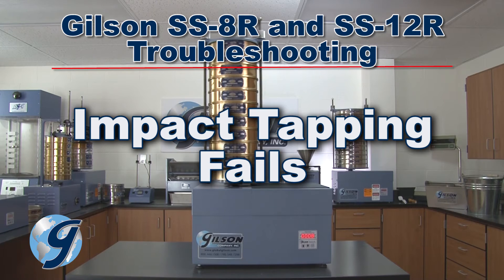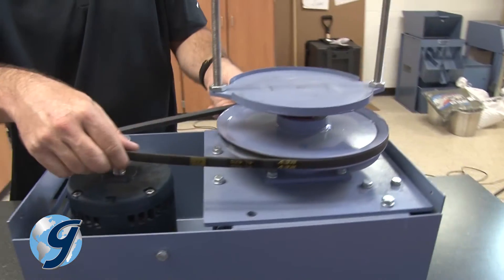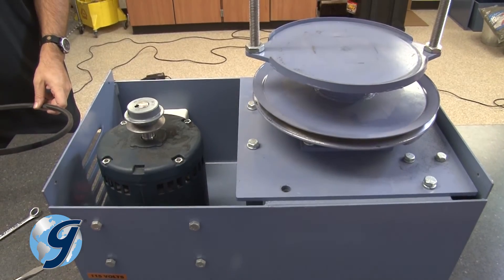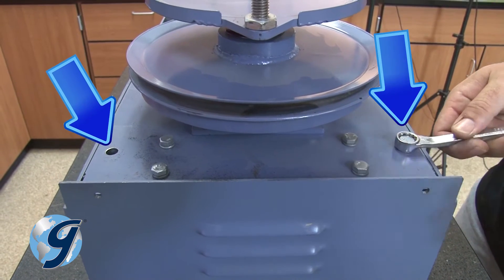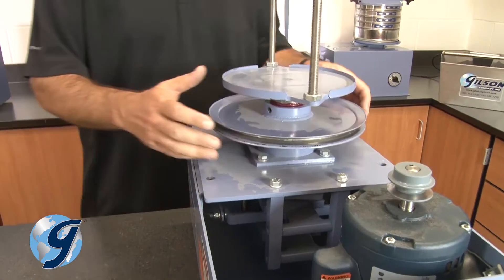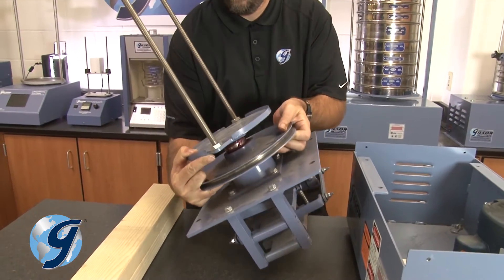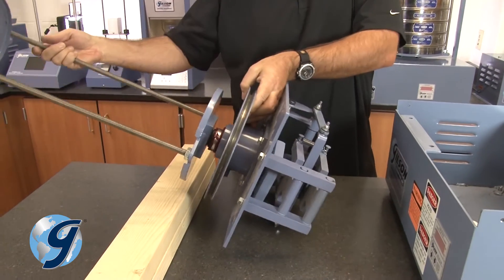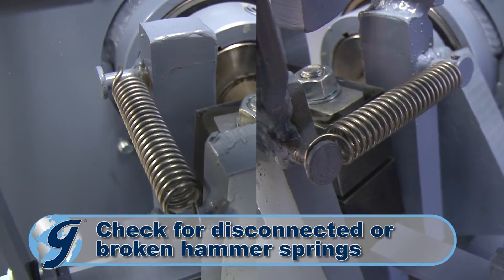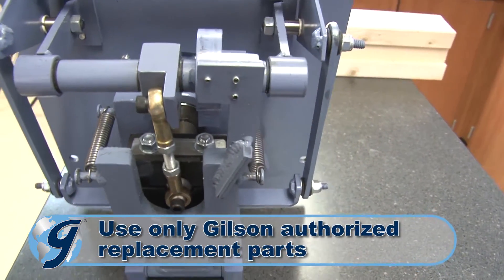If the unit runs but the impact tapping fails, you need to check the hammer springs. First, remove the drive belt from both pulleys. Note the orientation of the assembly for reinsertion later. Now remove the two remaining mounting cap screws from the mounting plate. Next, lift the entire assembly out of the case and set it on its side. Take care not to put too much weight on the rods. Now check the hammer springs to make sure they are not disconnected or broken. Reconnect or replace the hammer springs as needed.